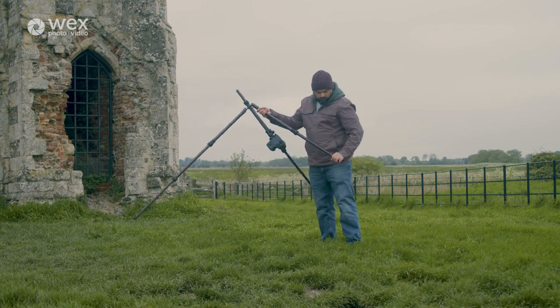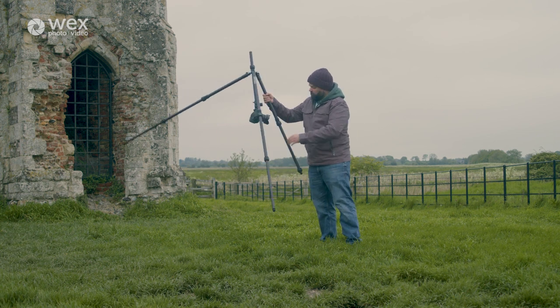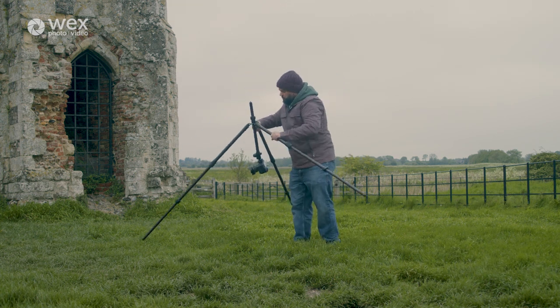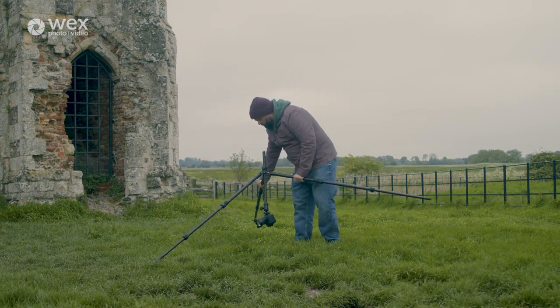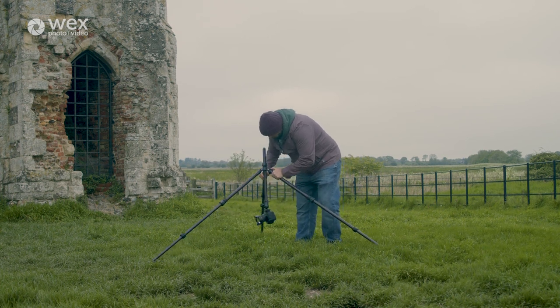As I said, in this stance the camera's weight is actually holding the tripod down as well, so even with the breeze we've got today I have no concerns that we'll get any star elongation or camera shake in the images when we're using this later on this evening.